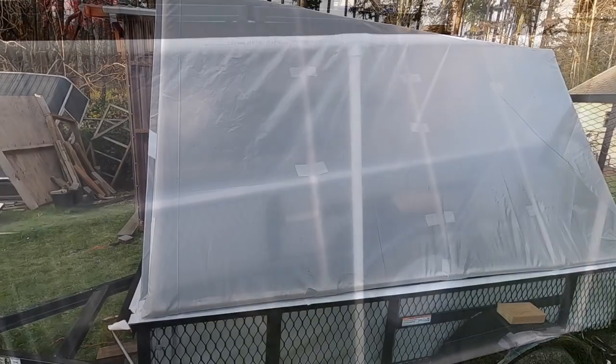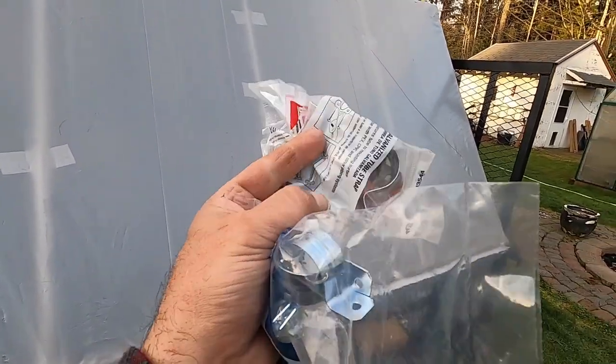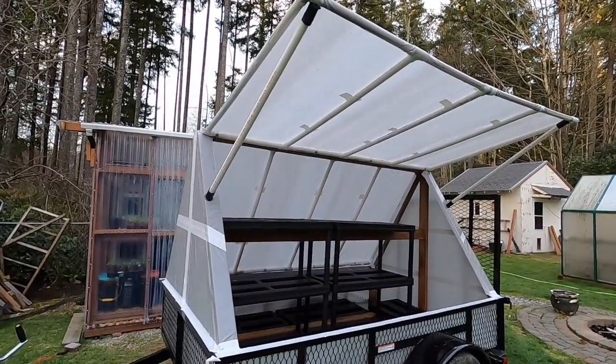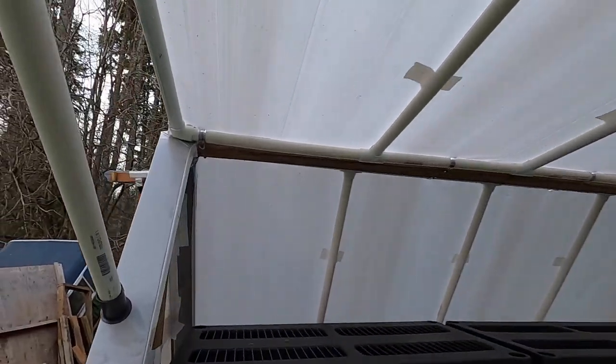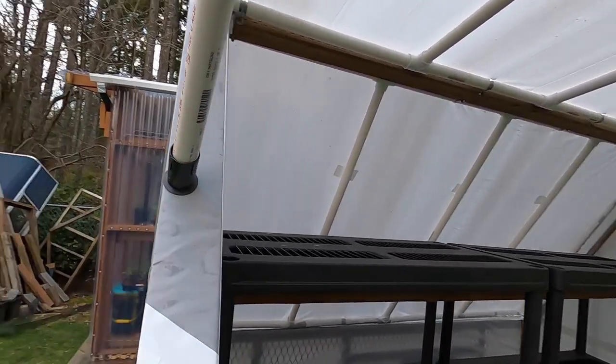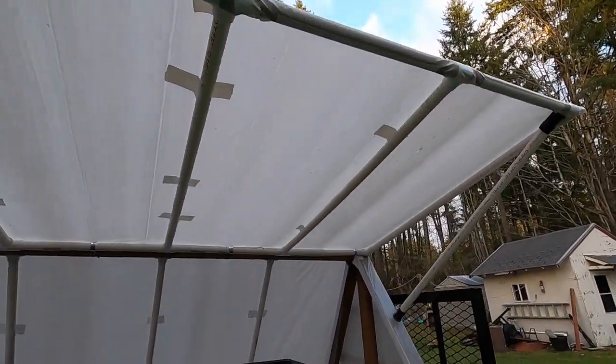I changed my mind and decided to put a couple more cross beams in for extra support to keep it from bowing at the top and bottom. The next step is putting on these galvanized hose straps. Got the pipe clamps in. It'll go corner to corner, then I'll take a bungee and bring it down to tighten it so the wind doesn't lift it up and make it fly away.